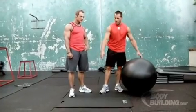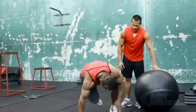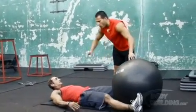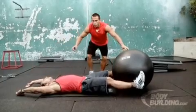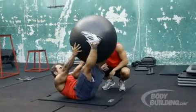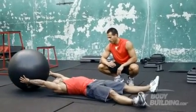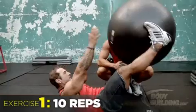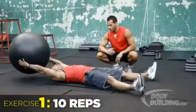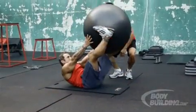Okay guys, the first exercise is the arm and leg raises. You're going to go on your back, grab the ball with your legs right here, extend your arms to the back. It's going to bring your arms and your legs at the same time. We're going to do 10 reps.